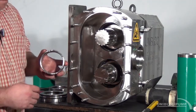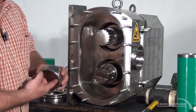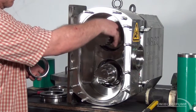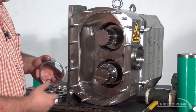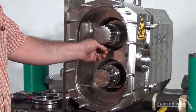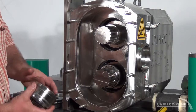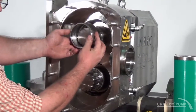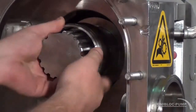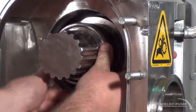Going back in with the shaft sleeve, you're going to want to put some FDA grease around your o-rings inside on both sides and also around the shaft where the o-rings are going to have contact. There are two grooves on the shaft sleeve and there are two alignment pins in the shaft behind the rotor housing that these will have to line up to. Line the grooves up with the pins and they should just push right in.